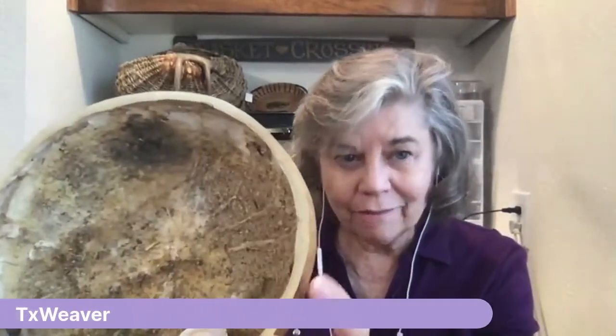Once cut, the inside of the gourd is like dried-up pumpkin goop — hard and messy. You've got to scrape all of it out. She usually wears a respirator when doing this because the dust is giving her asthma right now.